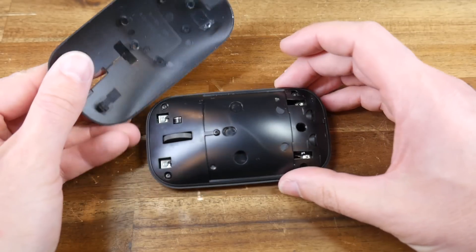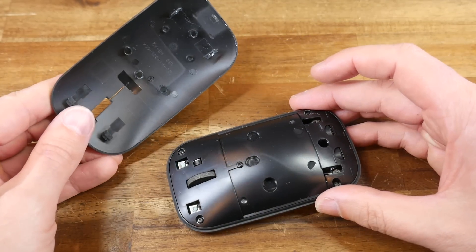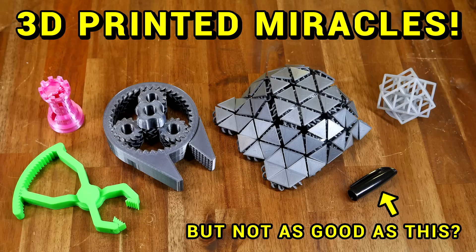In case you didn't know, the vast majority of plastic objects in our world are injection molded. I've already got a full video on this, so we'll only do a very brief recap on how injection molding works.